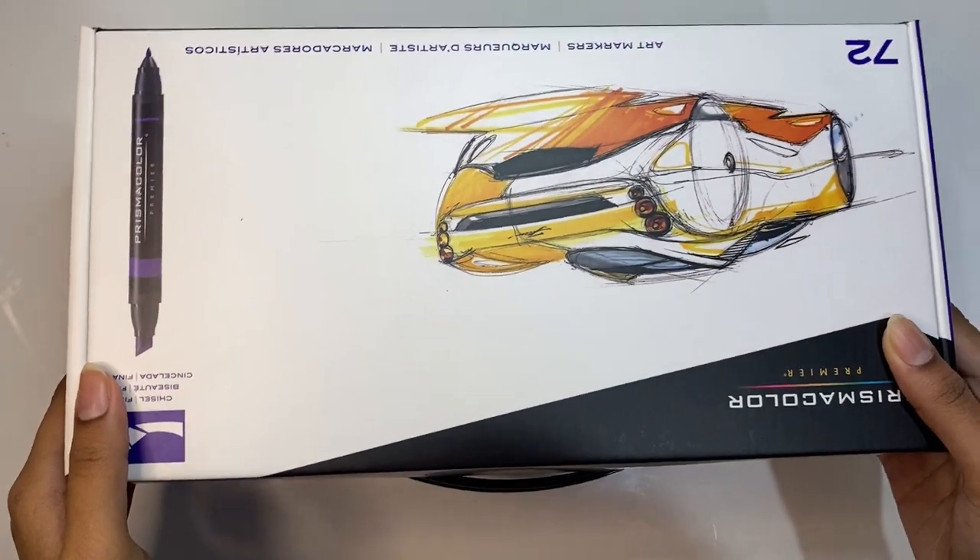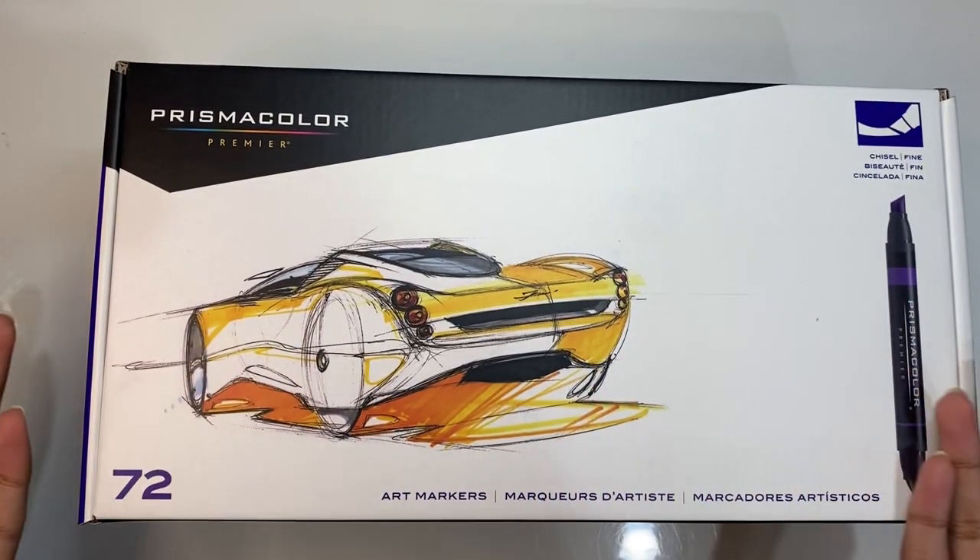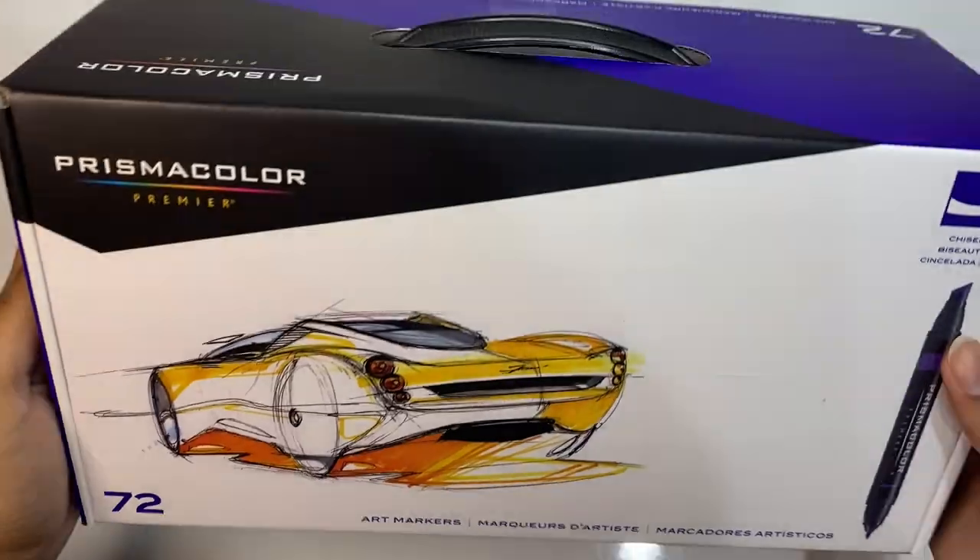Hey Magical Sparks, welcome back to my channel. It's Sparkle here, and today we're going to be unboxing these Prismacolor Premier markers that I got recently as a gift.